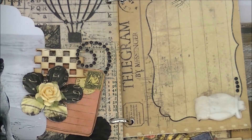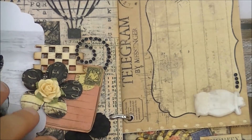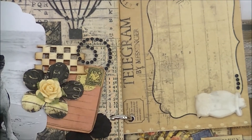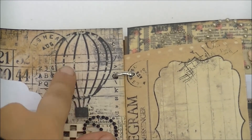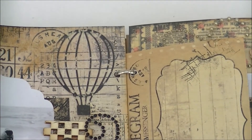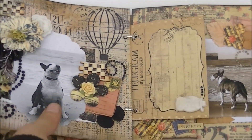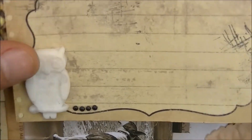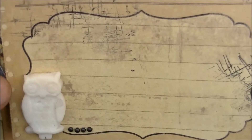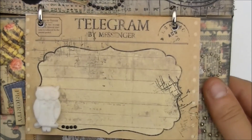He's barking again so I will close the door — hold on for a minute guys, sorry. Here is a cluster of flowers, some postcard, and here is a hot air balloon that I cut out — it's a die from Whimsy Stamps. Here is a little telegram that you hold like this, and here is a little owl from the Mud Patch molds, and here is some room for journaling.